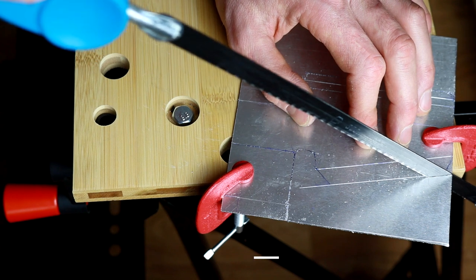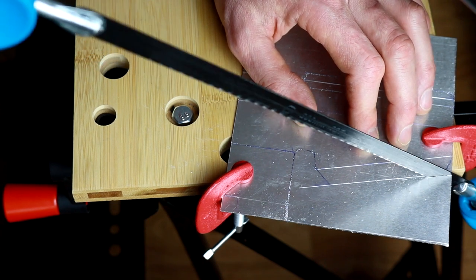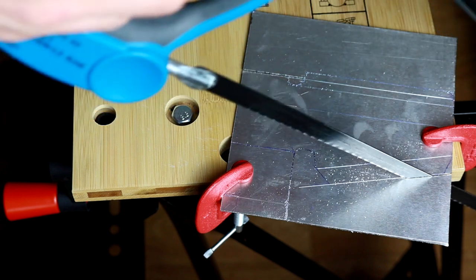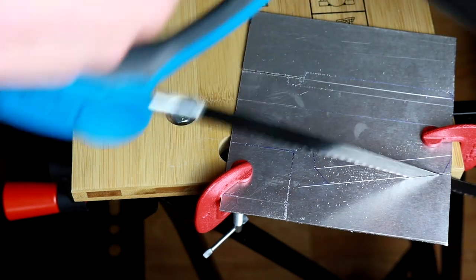Remember you only push on the forward stroke, and when you pull it back you go very easy on it. It also helps if you hold the saw at an angle rather than 90 degrees - the more you lean it toward yourself, the easier it should go.